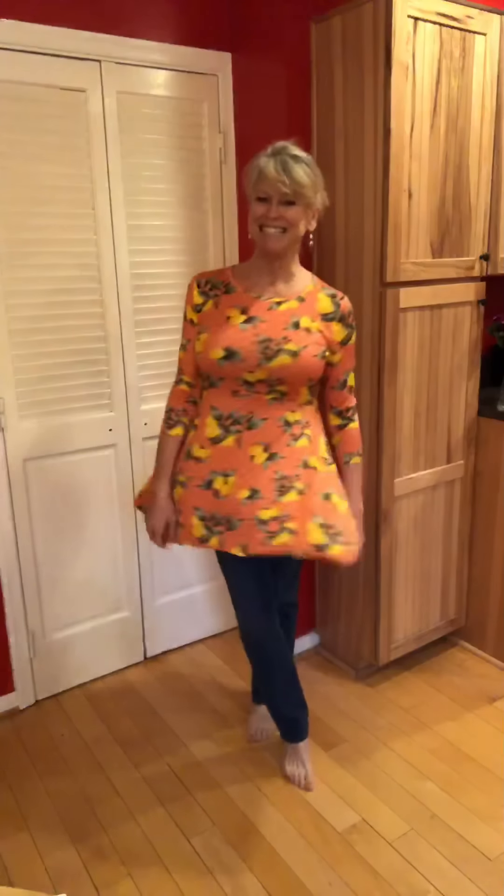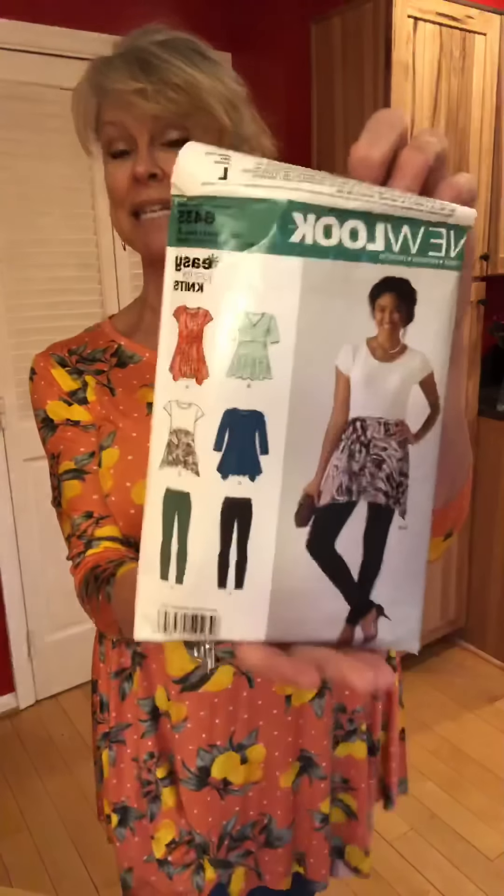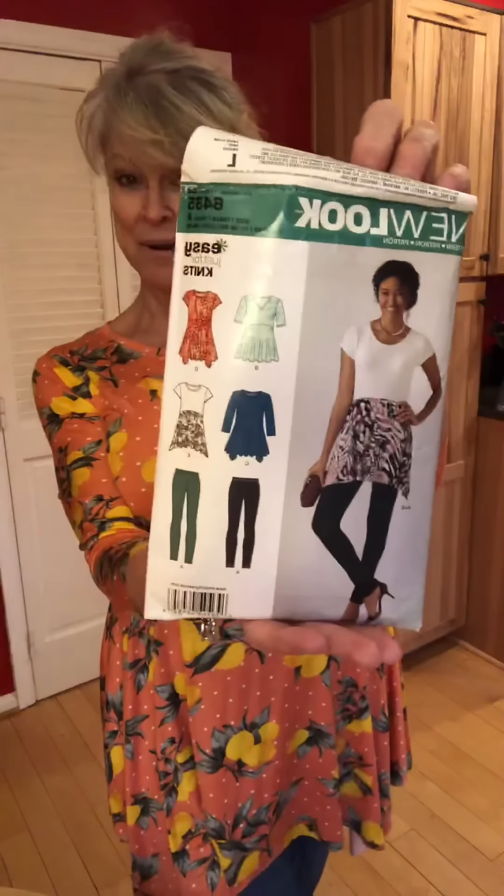This is a double brushed poly knit — so, so comfortable. Very soft. I got it from So So English and there were some errors on the fabric, but they ran along the edges and it was just not a problem. So there is this little top. I think it's a winner, and you get leggings in this pattern too.